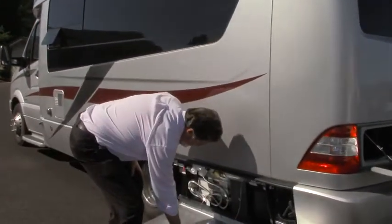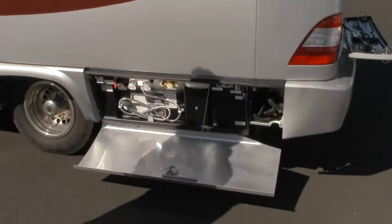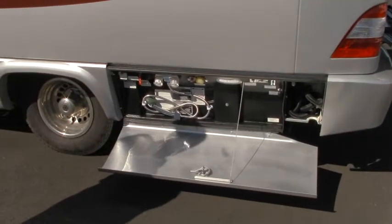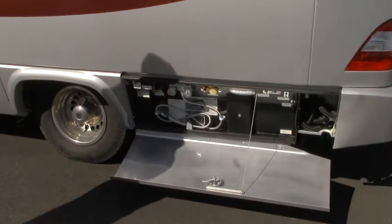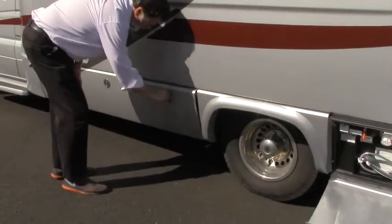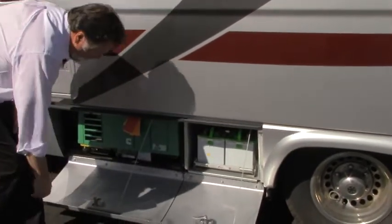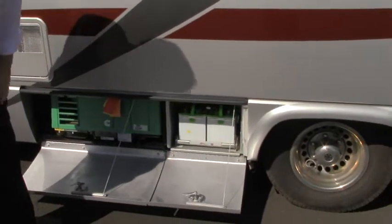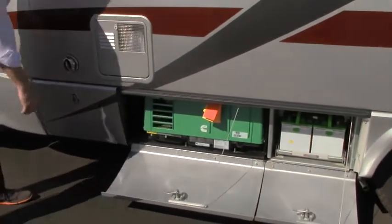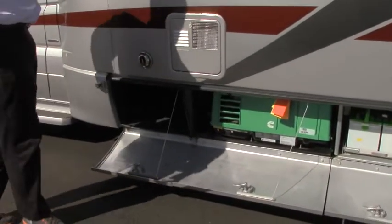Over here you have your connections and hookups. This particular Serenity has the macerator system for dumping your tanks — we can explain that more when you call or come in. All your hookups are here, including an outside shower with hot and cold water. The doors have aircraft quality aluminum at the bottom, and you have a nice pullout tray for your batteries. Your generator is here — this is an LP propane generator.